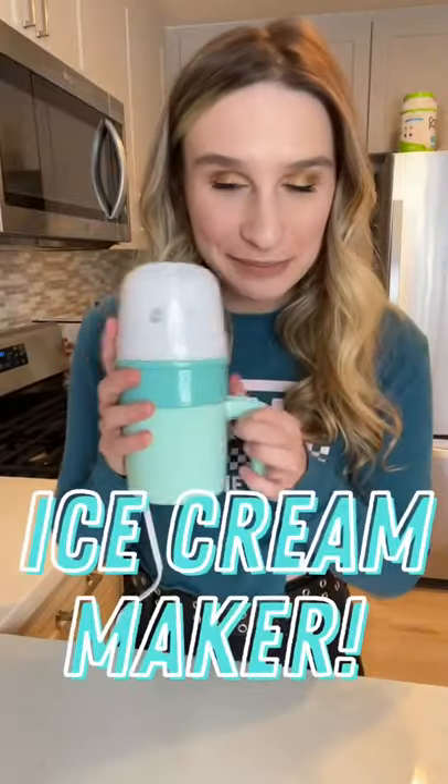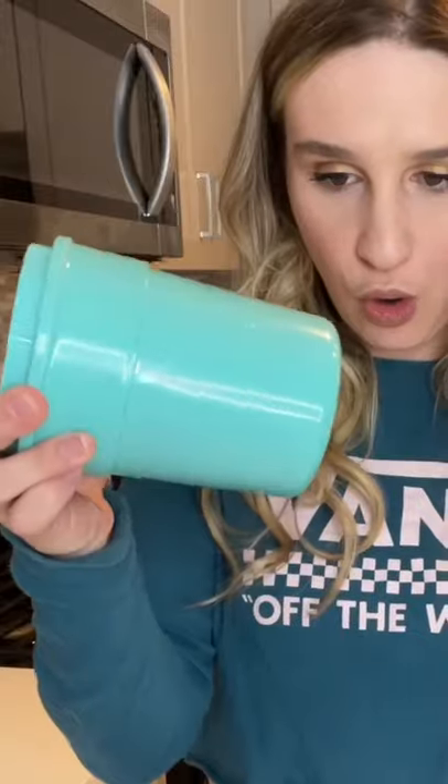We are testing the ice cream maker that I bought for under $30. There's this bowl that needs to sit in the fridge overnight, so we're gonna put this in the fridge right now. Tomorrow we'll come back and we're gonna make some ice cream.